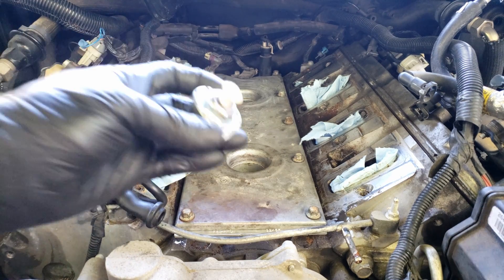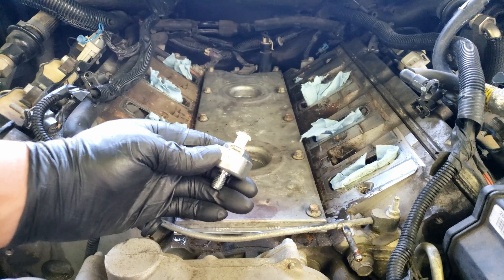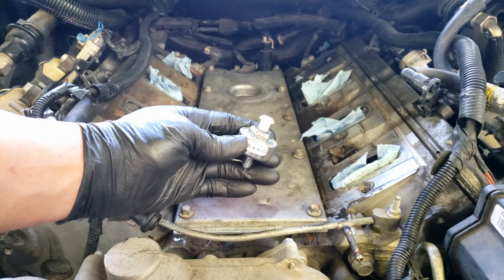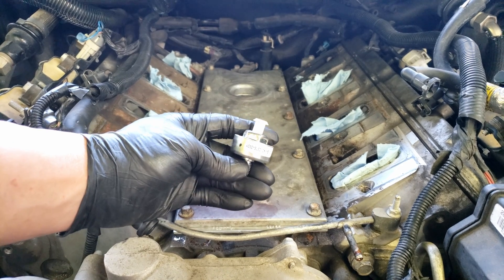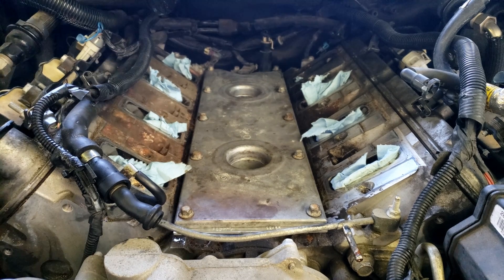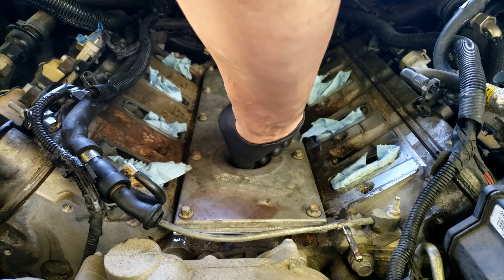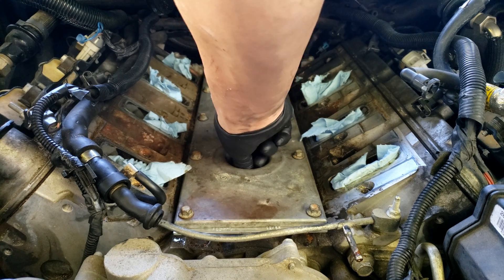I'll have a video of the whole process: removing the intake, replacing the knock sensor, replacing gaskets, the install, and how to prevent water from getting onto your new knock sensors — linked at the top or at the end of the video. I hope you found this video helpful and informative. If you did, please click the thumbs up button to support my channel, and please subscribe if you haven't done so.